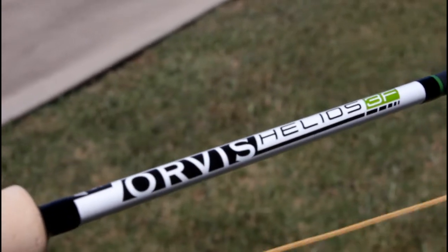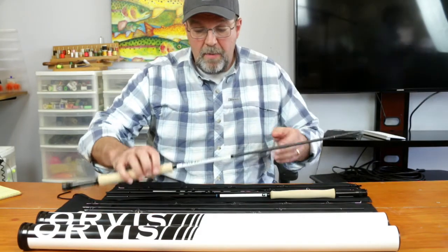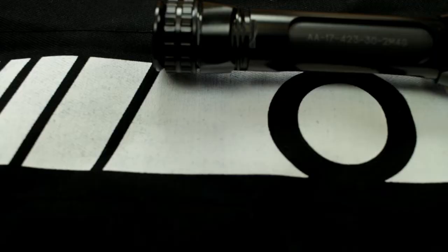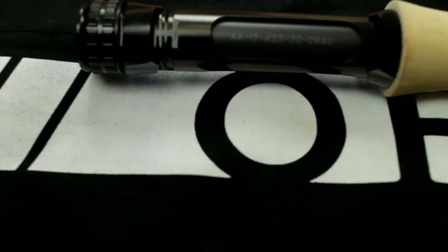The 3F is the finesse rod. This is the rod that you're going to want for your dry flies and for your midging, especially in low water conditions. Aesthetically, you can see they've got the white down here close to the handle, which helps identify the rod better when it's in the boat.